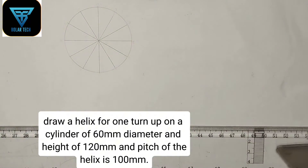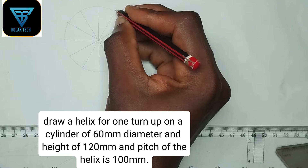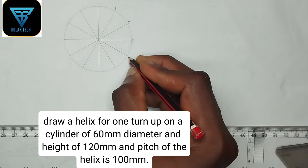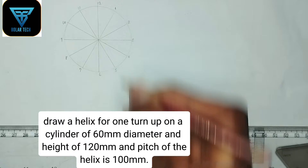We are now done with dividing the circle into 12 equal parts. What is next is to label the division points, which is very very important. So this is 1, 2, this is 3, this is 4... 10, 11, and this is point 12.